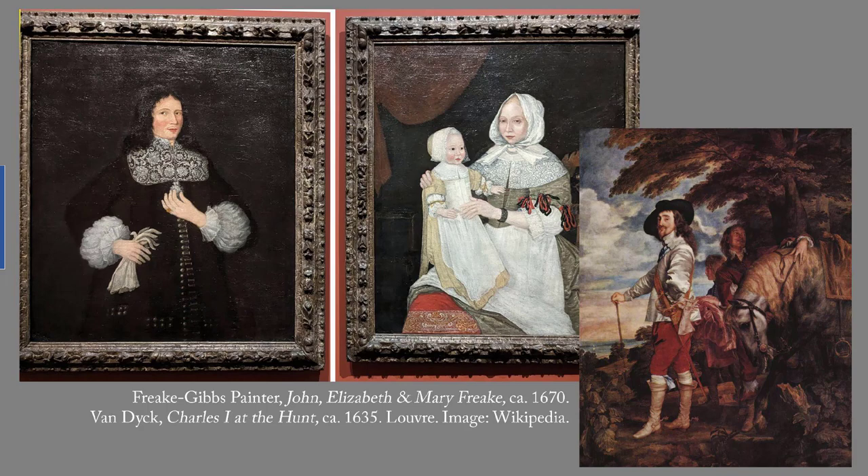The Freke-Gibbs painter produced about 10 portraits, all of them dated around 1670 to 1674, and all of them of Bostonians.